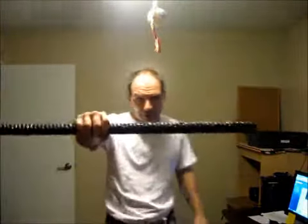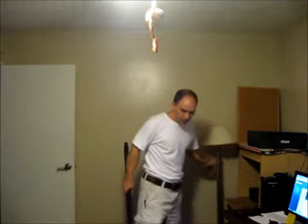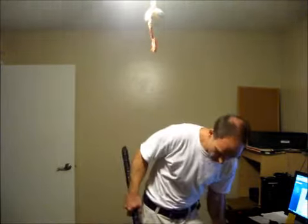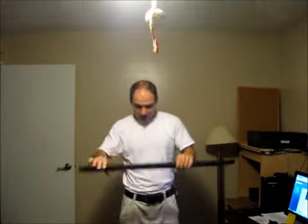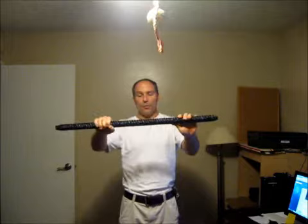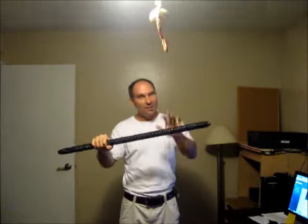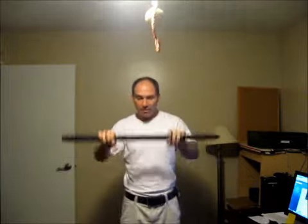Hey, Cedric here. I'm going to continue working on The Art of the Simple Stick. This is a stick I made for myself. I went ahead and tried a new resin blend and it's outrageous — it's outrageous. This thing is so heavy.